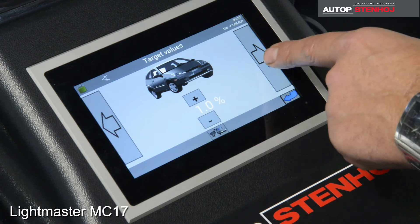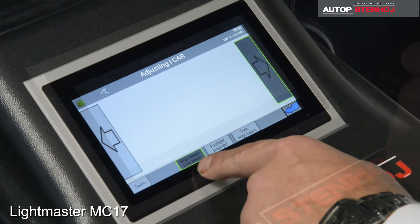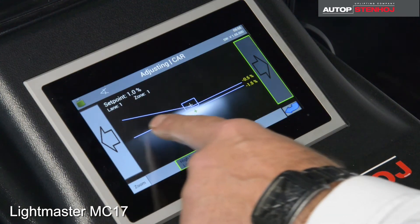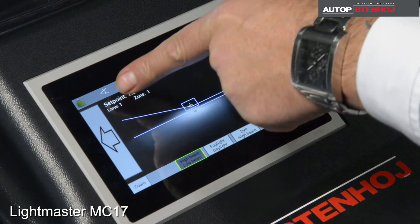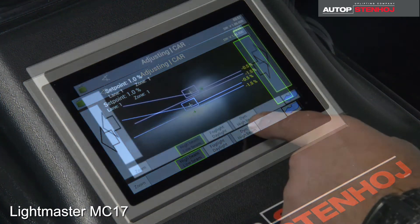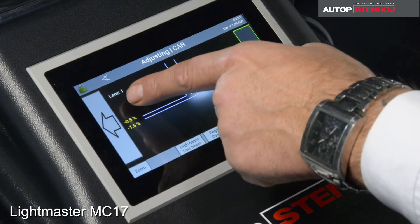Then select the side of the headlight you want to test. On the live screen, you can see the setting lines with the vertical limit value of the light system chosen at the bottom. For control, you can always see the test station, measuring zone, and the nominal angle on the display.